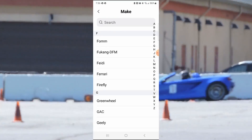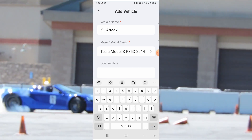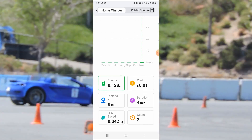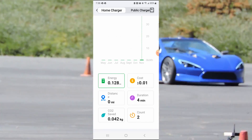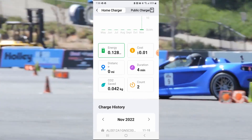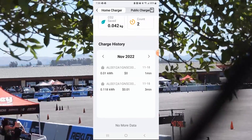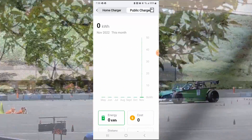For the four minutes that I charged, it cost me a penny. Really didn't get any distance. It's got even the saved CO2 emissions. I think the count is how many times I charged — I charged twice. Here you go, one for one minute and one for three minutes. It's a lot of good data there. Haven't used any public chargers.